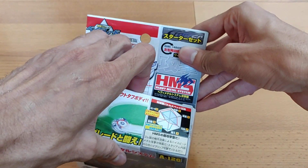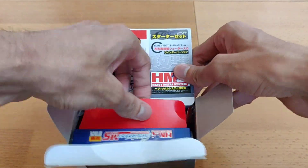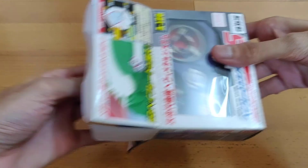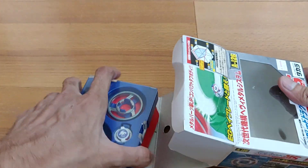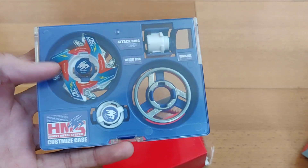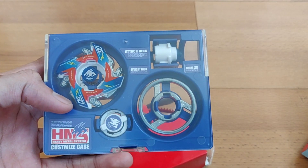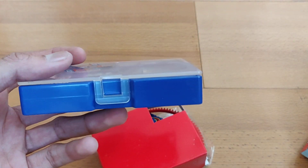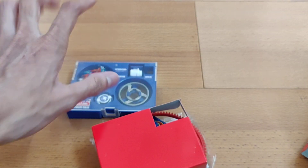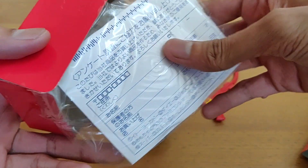It's quite huge and bulky, so let's unbox this — it's going to be really fun. Oh my god, let's take out the box here. It comes in a nice case like this, which is totally awesome. I really love this case structure.